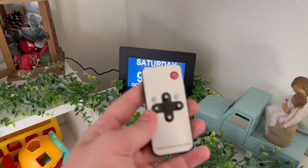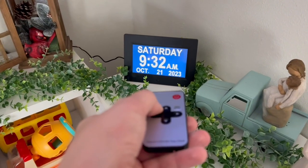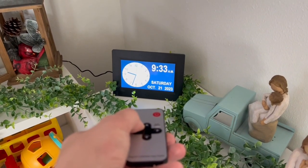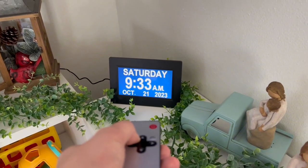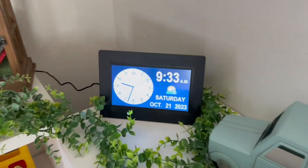I do like that it also comes with the remote, so it's super convenient and handy. You can just set it right by the device itself. Overall, we really like this device. It has been such a great asset for our kids who are learning time and schedules.